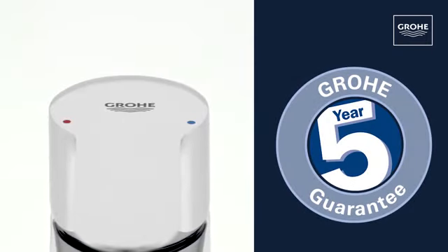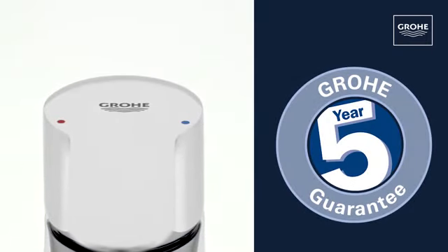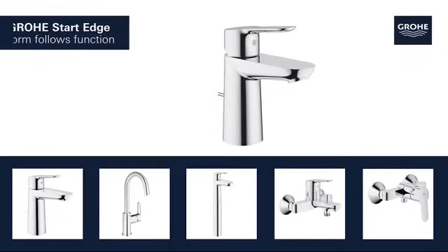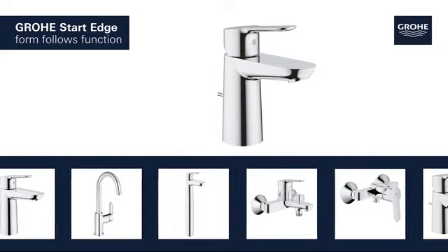Outstanding Grohe quality, all backed up by our 5-year guarantee. Grohe Start Edge. Form follows function.